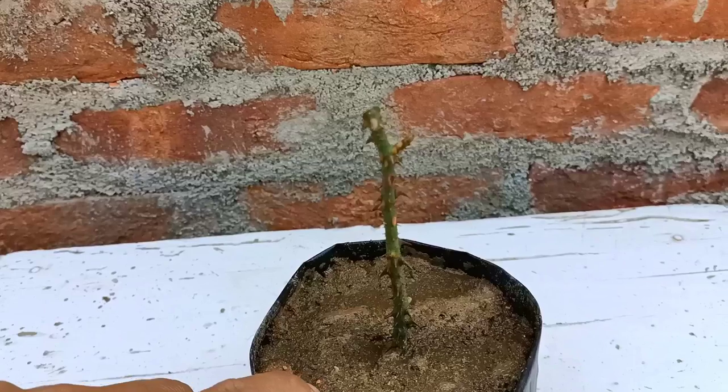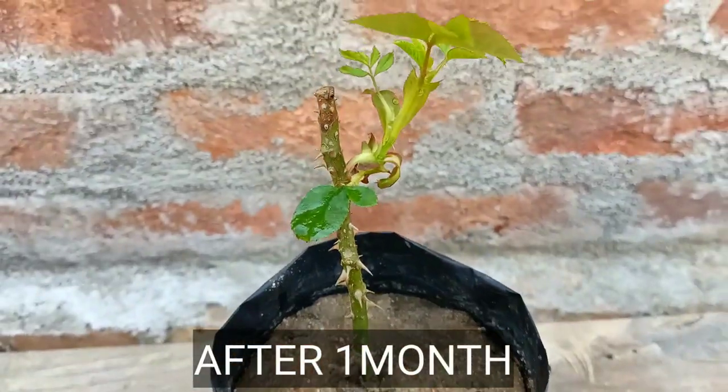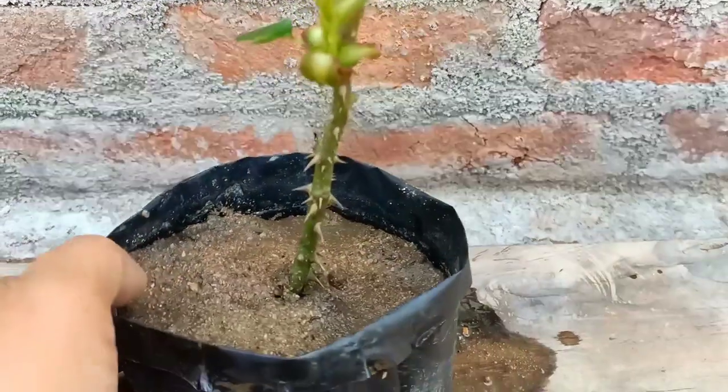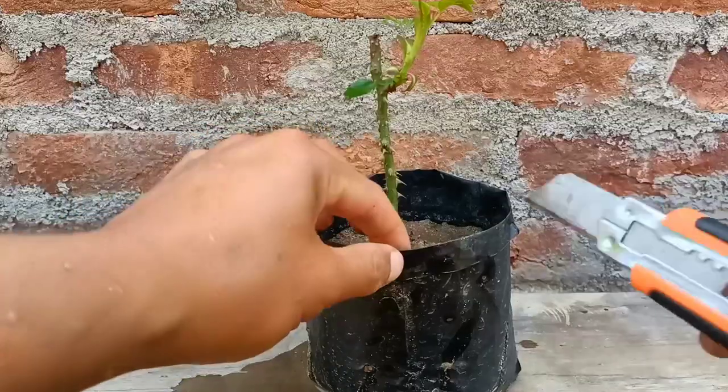I'll check this after one month. Hello everyone, this is after one month of growing rose cuttings. You can see new branches have already started coming up. I'm going to take this out from the pot.